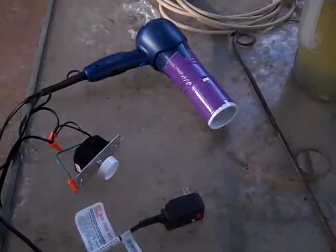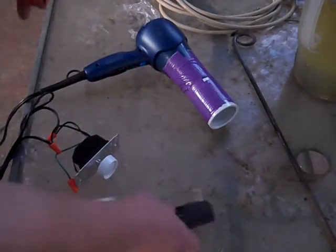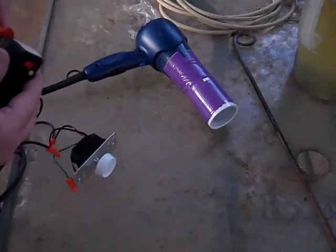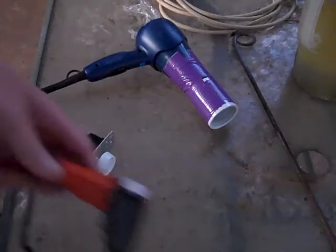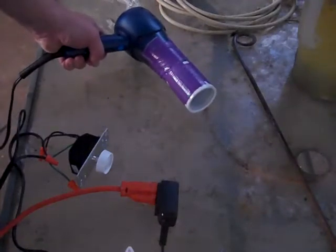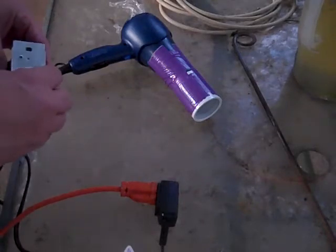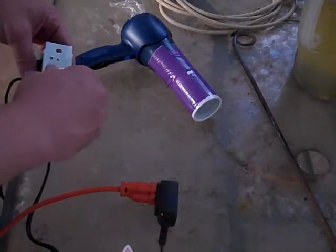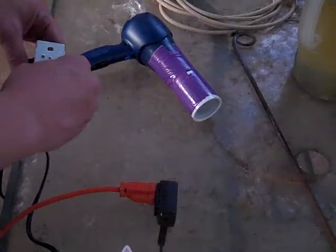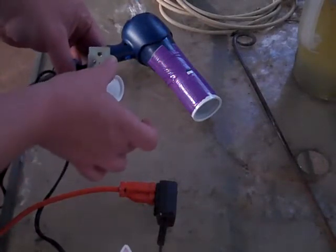Since my wife would be less than pleased with me if I burnt a big hole in the dining room table, I've brought everything out here. I'm going to plug it in for the first time and hope it doesn't blow up. Passed the first test. Alright, now I'll turn this on. That's on. This is turned all the way down to zero. Yay, it works!